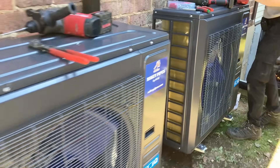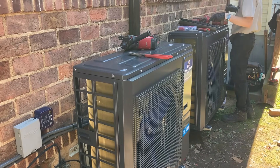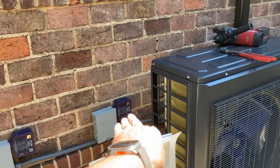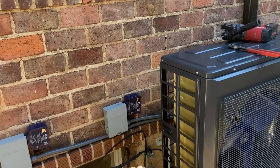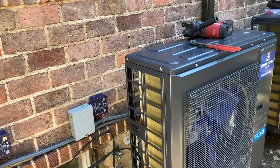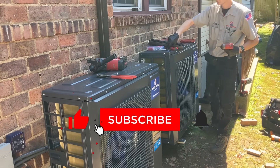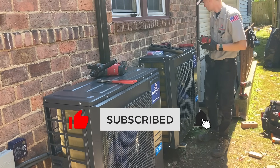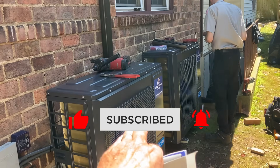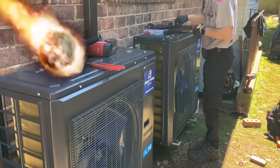Very nice installs. And don't forget to install your surge protection device on the indoor air handling equipment — trust me, you don't want to miss that. Check out part two next week when we install the indoor air handling equipment on both zones, start up and commission the equipment. It's going to be awesome — really, really going to be awesome.